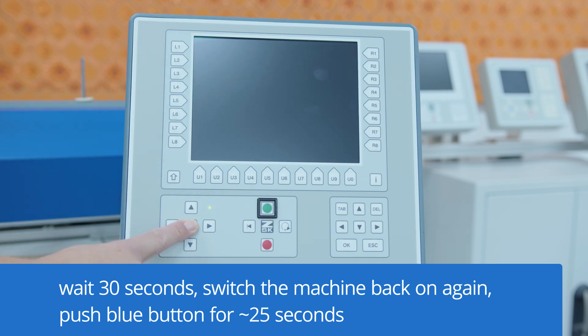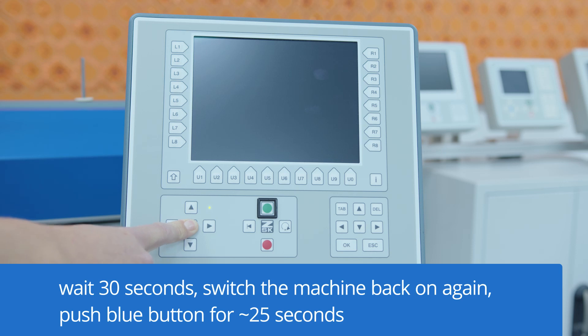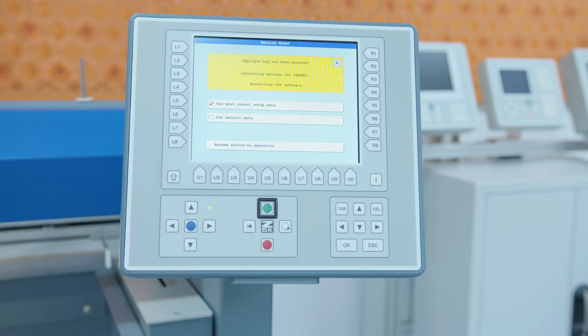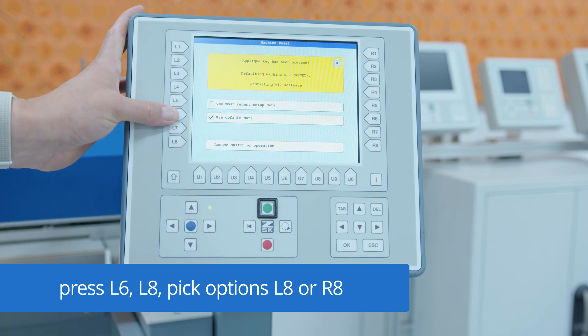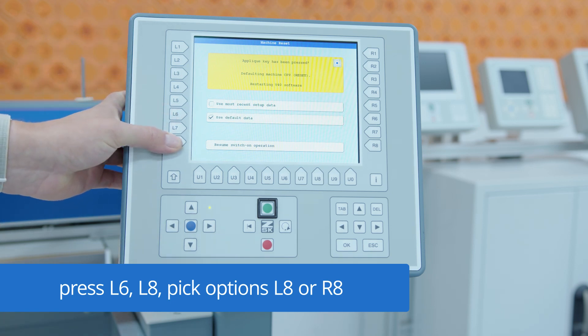After that we have to keep the blue button pushed. So now we are in the machine reset page. Here we have to choose 'use default data' and we say 'resume switch on operation'.